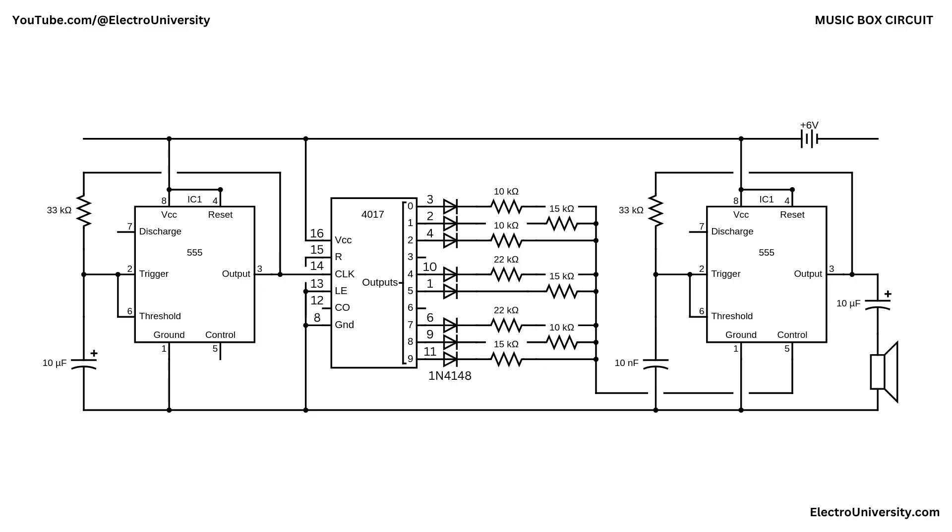The audio signal leaves pin 3 of the second 555, passes through a 10 microfarad coupling capacitor (blocking DC), and drives the 5-watt speaker. As soon as the 4017 counts past Q9 (pin 11), its carry-out line feeds back to its reset pin, forcing the sequence to restart from Q0 (pin 3). The melody therefore loops indefinitely while the first 555 keeps time.